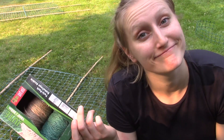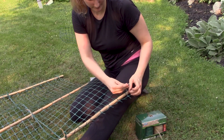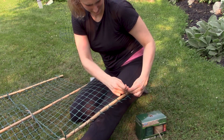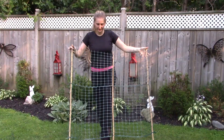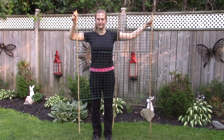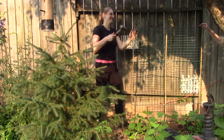I've run out of the plastic fasteners so now I'm on to the yarn. The trellises are ready to go — time to put them up.